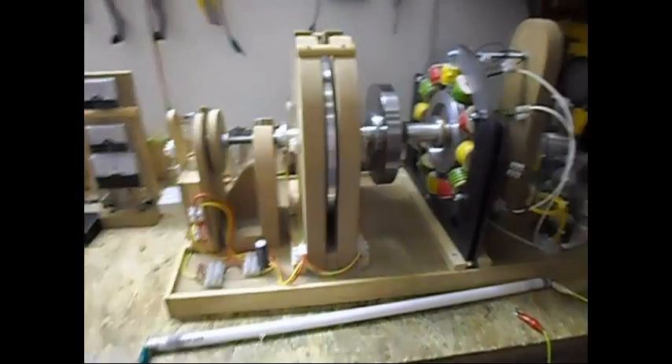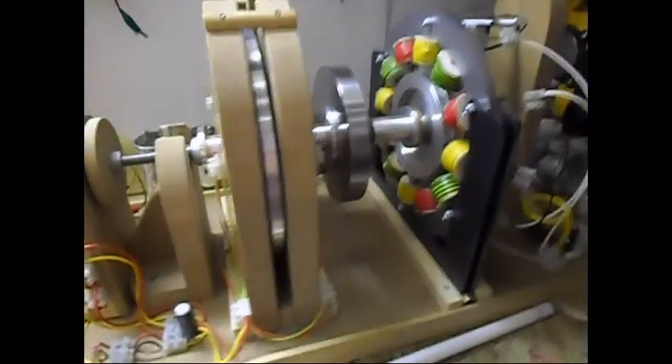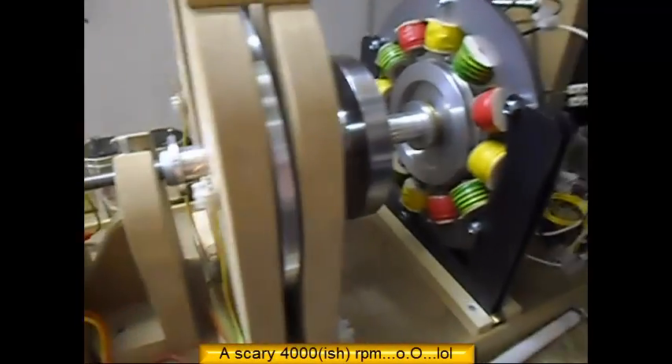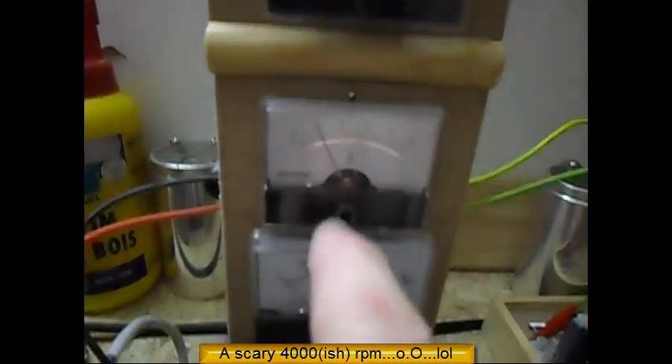Ladies and gentlemen, welcome. Today I'm doing a quick test — I'm driving the system at 4,000 RPM, just above 4,000. I'm using 20-volt DC at 2 amps.